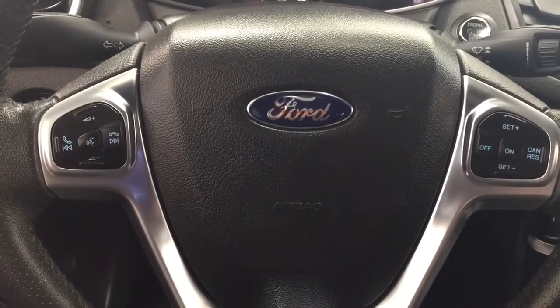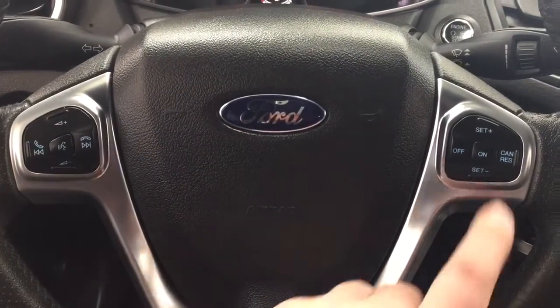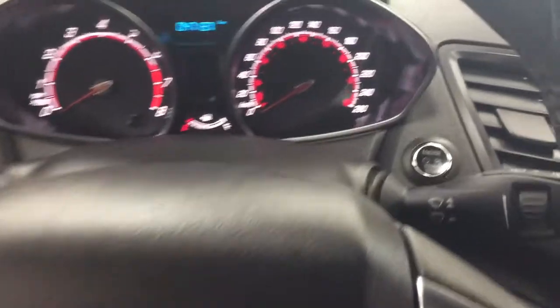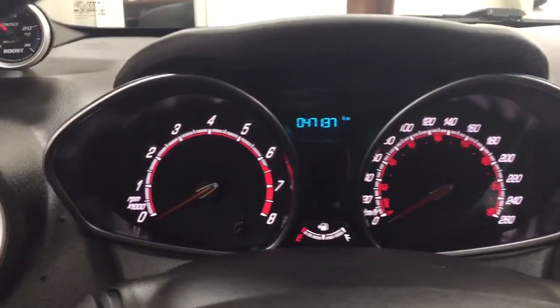A couple of the controls on the steering wheel include your volume control, Bluetooth with voice recognition, and cruise control settings. You also have push-button start — just put your foot on the brake, hit the push button, and it will start up for you automatically.